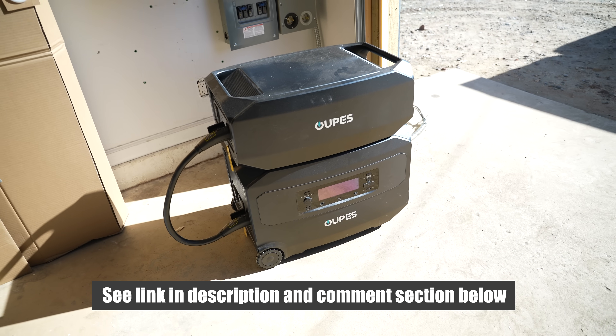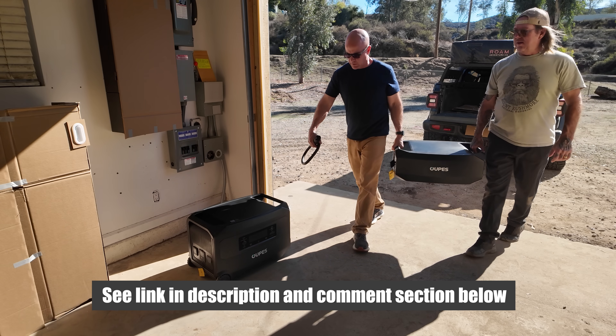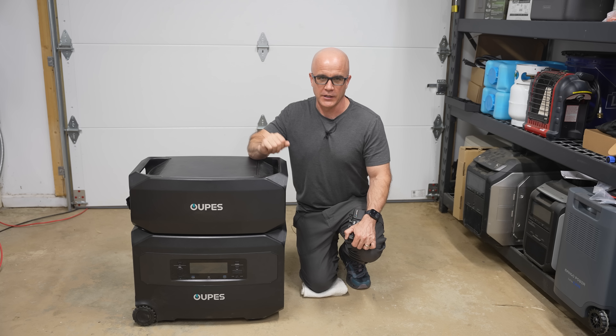All right, so let's run through the details of this product. And if anytime during the video you want to check out the unit that we're covering, I'll post links in the description and comment section below. So let's jump in.